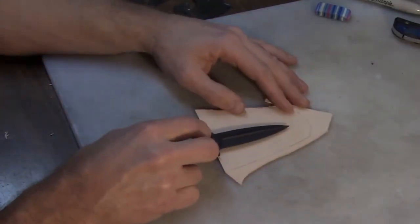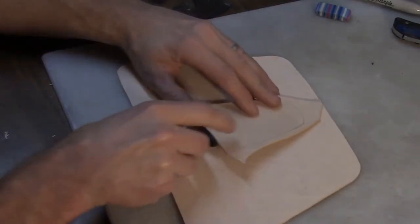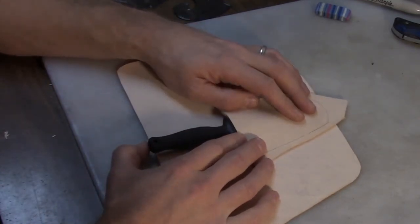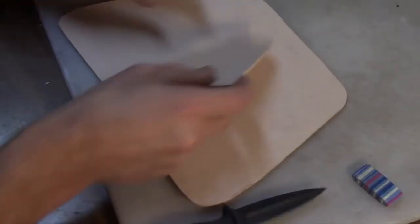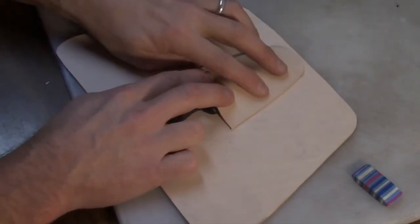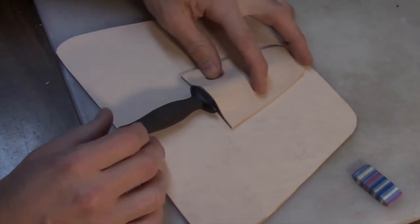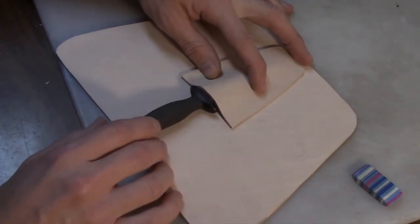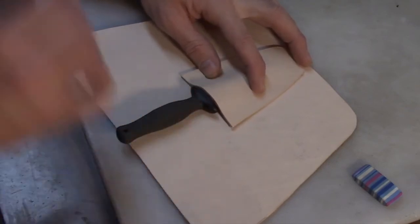I've got the basic shape. Everything should line up the way I want — it should fit nicely. Let's go ahead and get this cut out. The idea here is I'm going to be doing a twin line of stitching on this, so I want to make sure I've got plenty of clearance. And I'm also going to be wet molding this, so I have to make sure everything seals around it just right. That's the reason I had to get all those little details right and all my measurements correct.